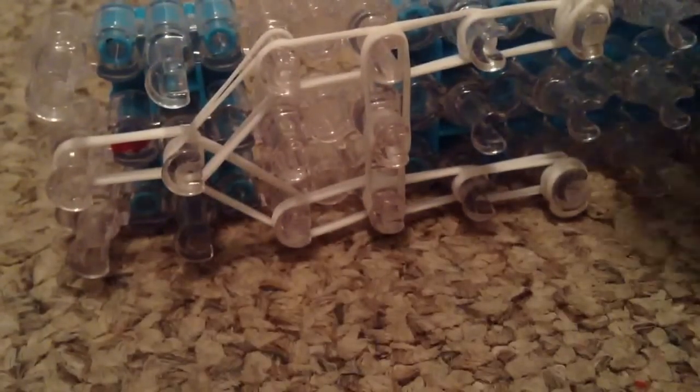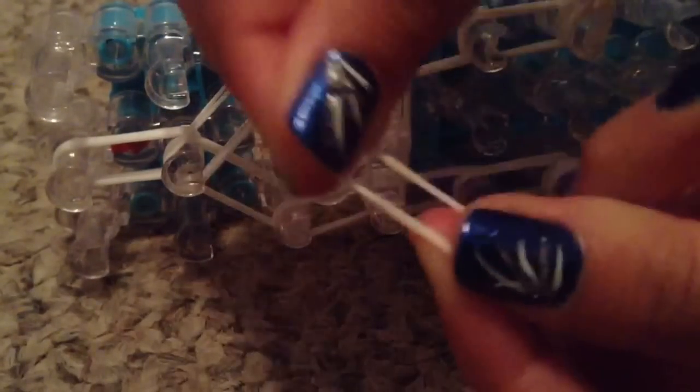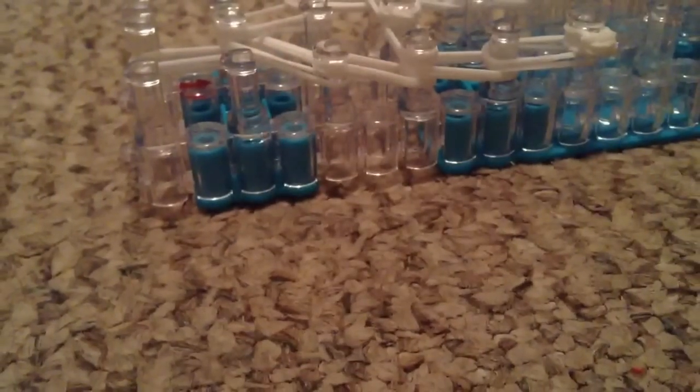Now we're going to do a cap band. You're going to take a rubber band, put it on your finger, flip it into a figure 8, and slide it back on. Then take the rubber band again, put it into a figure 8, and slide it on again — now it's wrapped around three times. This might be a little difficult, but you're going to put it on one peg.